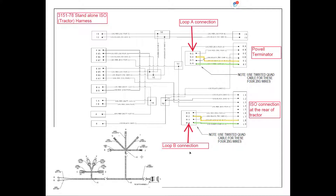Pin 4 at loop A connection is going to go to pin F on the Powell Terminator, which terminates loop A at the front of the system. The loop B connection coming from the monitor harness to the tractor harness is going to plug into the H plug. H2 is going to follow through and go to L8, which is our ISO connection at the rear of the tractor. Pin 4 on plug H is going to go to pin L9 on the standalone ISO connection plug at the rear of the tractor.